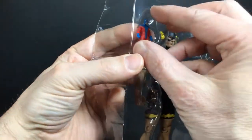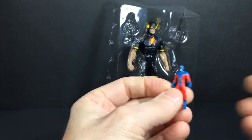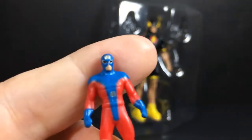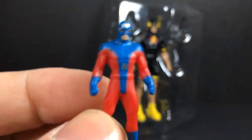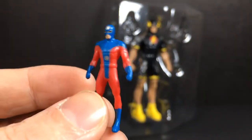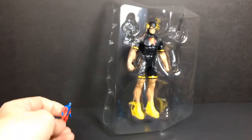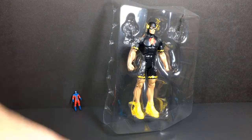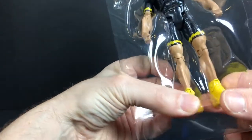Let's set that aside and break into the next piece — this is the Atom. The Atom, and he is really small, kind of like DC's version of Ant-Man. For those that watch Legends of Tomorrow, of course we've seen the Atom in there as well, so kind of fun. Small little action figure — looks like the same size as the Flash from right here. Anyway, let's set that aside too. So we have the Atom, we have the head, and now we have the cool Flash figure.